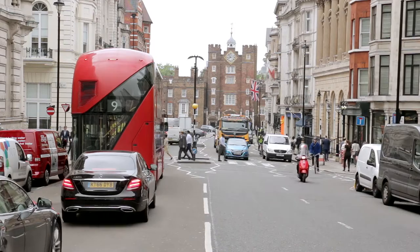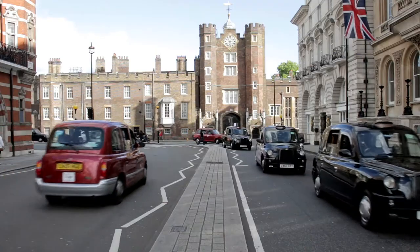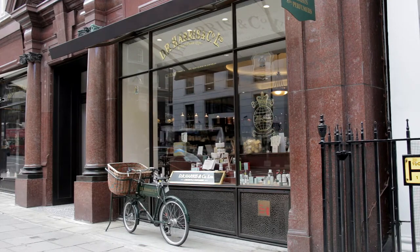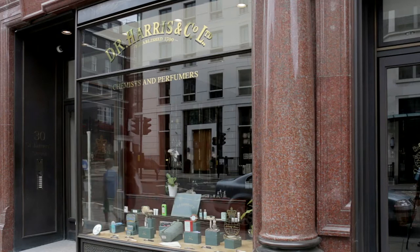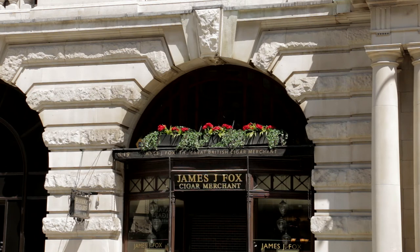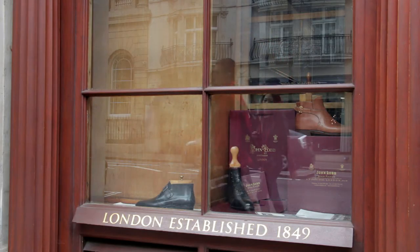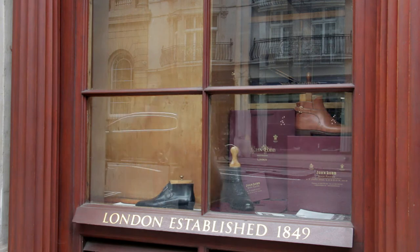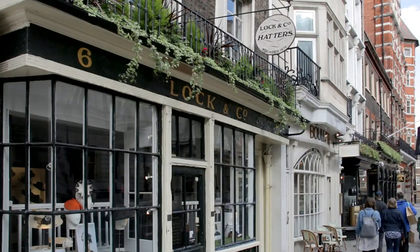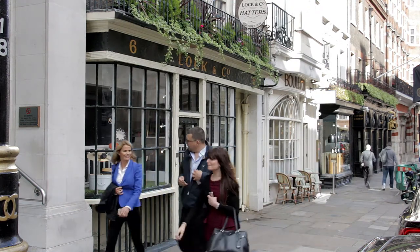The bus soon enters St James's Street, where St James's Palace was built during the reign of King Henry VIII. Before reaching it, the route passes some of the oldest shops in London. D.R. Harris, just past the first junction, was established in 1790. Further on, James J. Fox is where Winston Churchill used to buy cigars. Then near St James's Palace, John Lobb has been maker of bespoke shoes since about 1860. Locke & Co. is where the very first bowler hat was sold — the company was founded in 1676, making it the oldest hat shop in the world. Famous customers have included Lord Horatio Nelson and David Beckham.